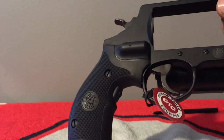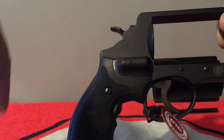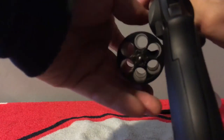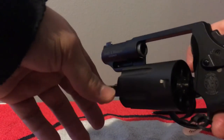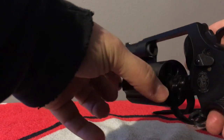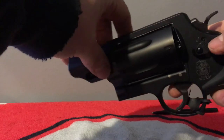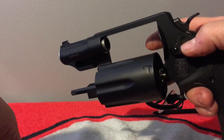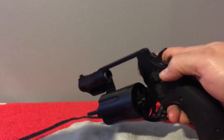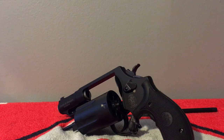You can see the laser button right there — you hit it when you're holding it and the laser is right here. And here is just the button to release the cylinder. If you guys have any questions about it, just leave them in the comment section and I'll get back with you as soon as I can.